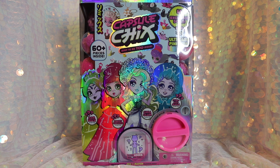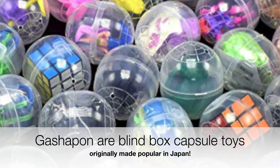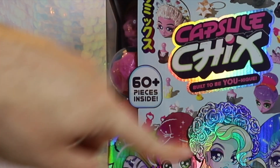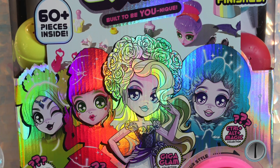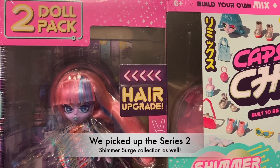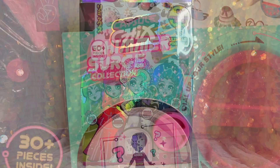This particular set is kind of like a larger, deluxe pack of these Gachapon-inspired dolls, where essentially you turn the little crank down there and you get new capsules to build your own customizable dolls. There are 60 pieces inside this whole pack, and there are over 4 billion different looks to create collectively with everything throughout the first series. It's pretty crazy. Capsule Chicks is already on to Series 2, and they've got a lot more stuff coming. They started releasing boys — super cute.